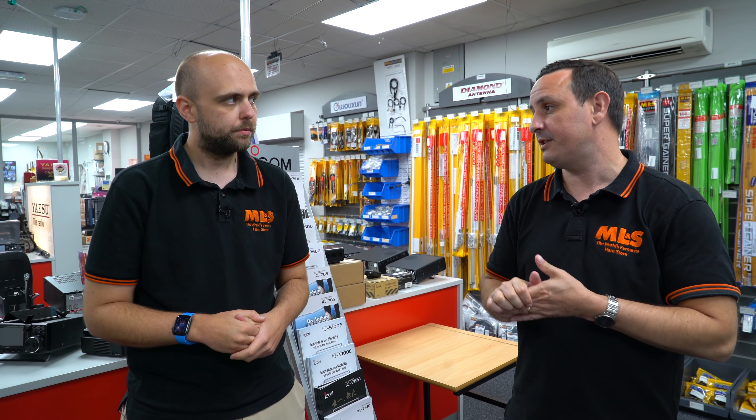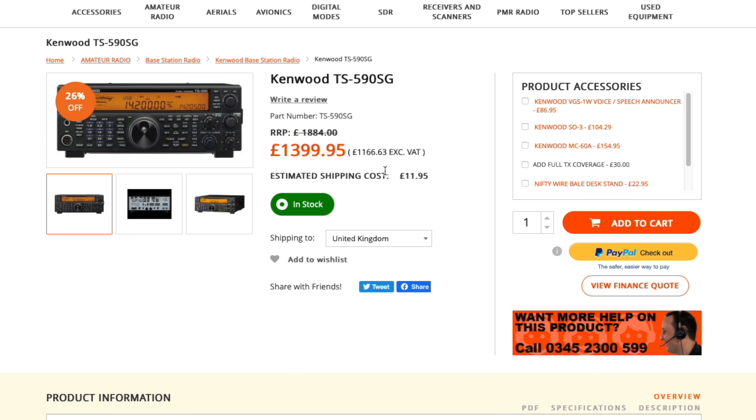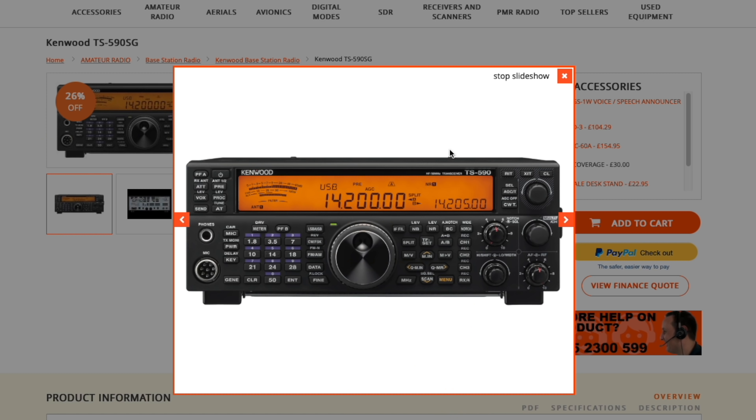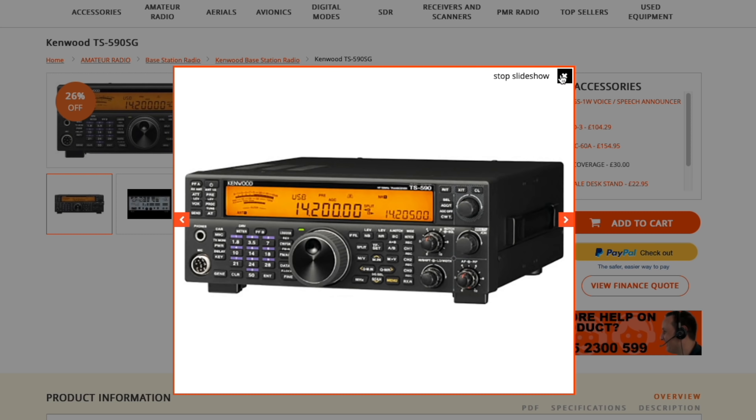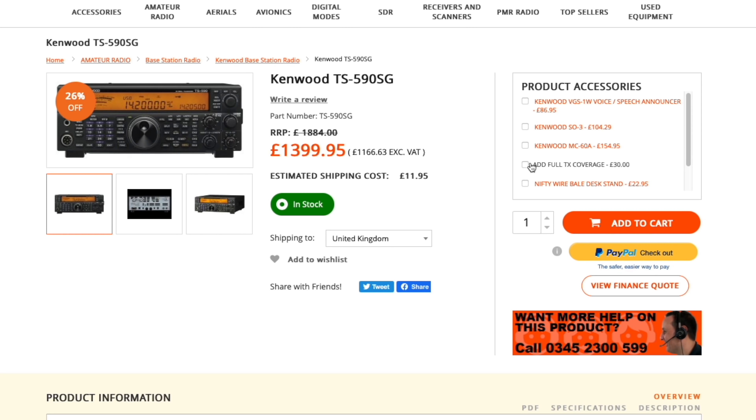We use the 590s in the training school as well. They are a great radio if you're transitioning back into the hobby - if you're a bit worried about SDR and the color screens, this is the ideal radio because you're still getting the same performance but it's just so easy to use. You'll look at it and think it reminds you of your 570 or 930. If you're coming from a 570 in particular, it's a very natural progression - it retains a lot of the same feature set but improves upon it.